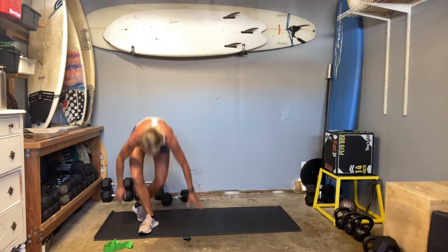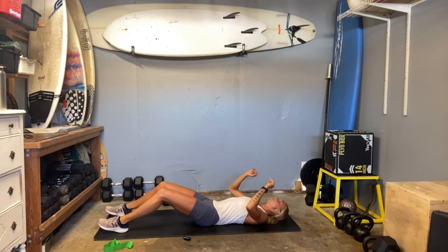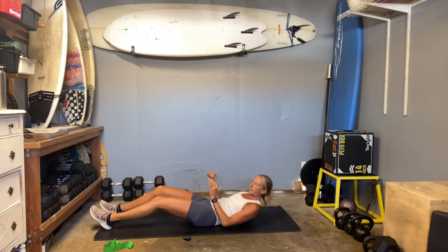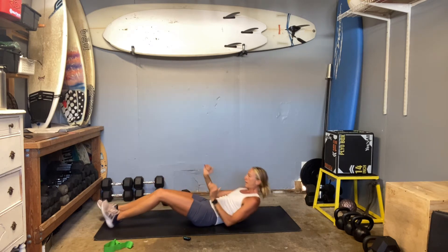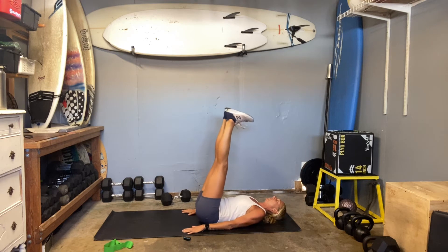We're going to start off with some core, as we love to do. We're going to be on a 30-second timer with no transition time for core. We're going to go three rounds of two exercises. Pull the belly, scoop it tight, push your low back into the ground, and then you're going to do a runner sit-up. We're going to go 30 seconds with a runner, and then 30 seconds with a heel press, pushing the heels just straight up. Then we'll go back to the runner.